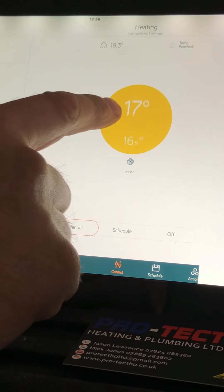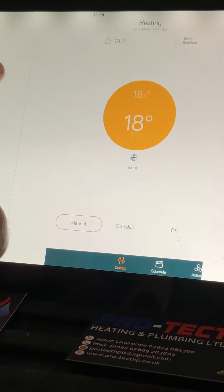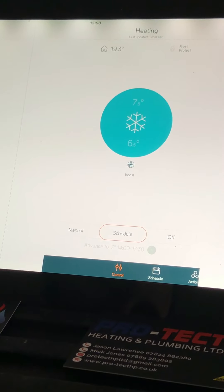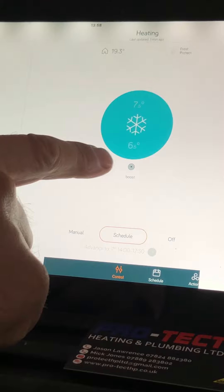It'll sit there at that temperature and keep your house at that temperature. You're probably going to want to start around 20 to 21 degrees, and you can see the colors change to warmer colors as you go higher. Schedule — we go into that and this is where it will come on at predetermined times and temperatures that you will have set up.